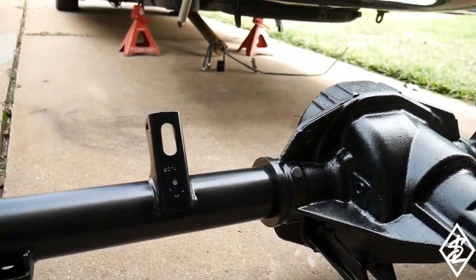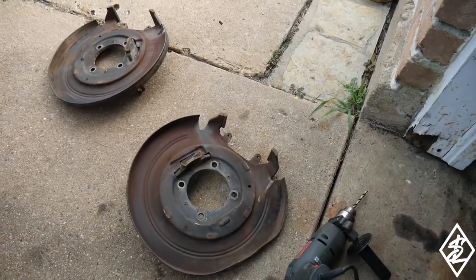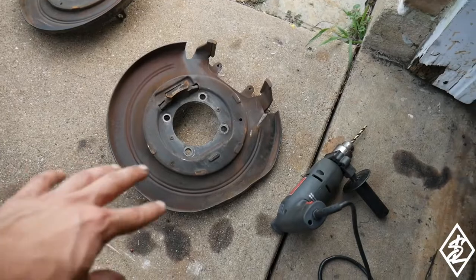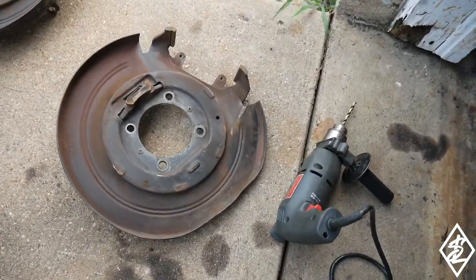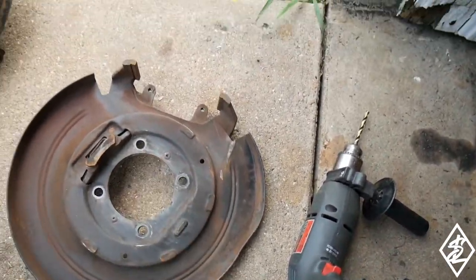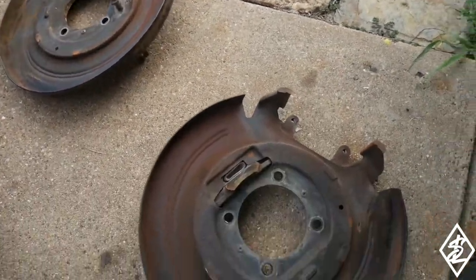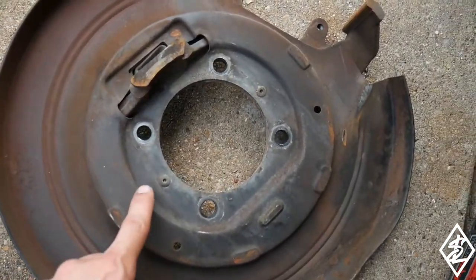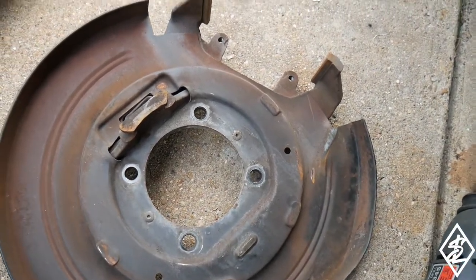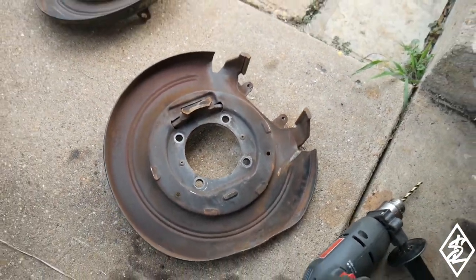Next up, what I need to take care of is the caliper brackets for the brakes, and also the dust covers. When the axles are at the junkyard, they're just sitting on the ground so the dust covers did get hit - you can tell they've been rubbing. I did purchase some new ones, so I'm going to take these off. They do have some rivets from factory - just two of them. I'm going to see about trying to re-rivet the new ones, but if not, it should still hold with just the bolts and nuts when installed.